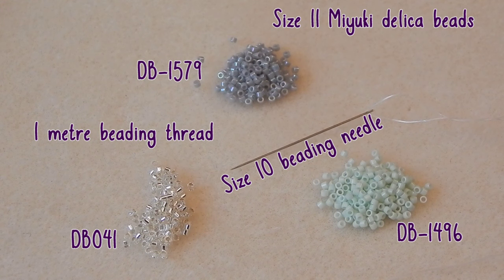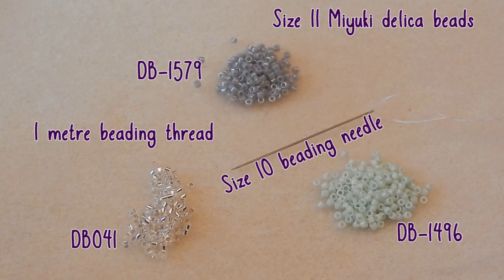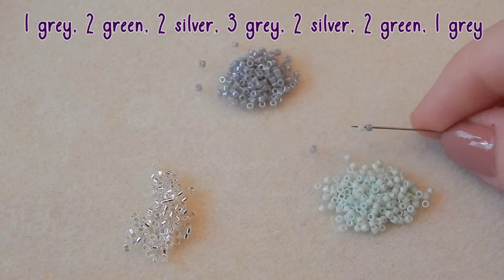You are going to need these beads — I don't know how many of each; it all depends on how long your flag is. You're also going to need a size 10 beading needle.